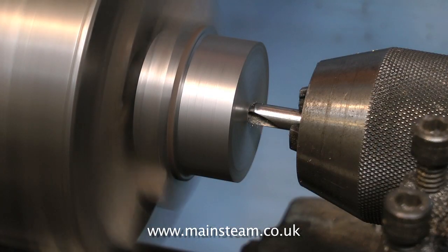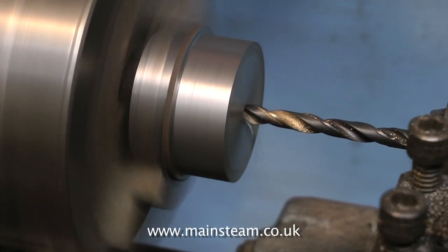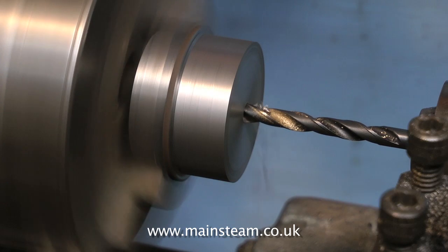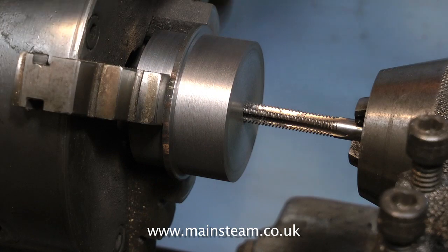Start off with the centre drill, then change the centre drill for the tapping size twist drill. This cast iron also drills very well. It really is good stuff — it cuts like butter. But don't force the drill; you do not want to break the drill off in the work at this stage.